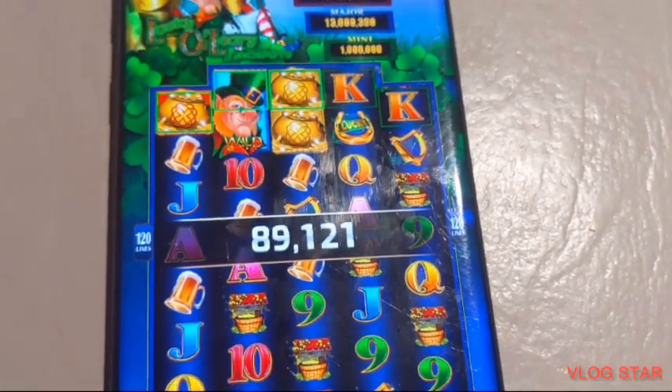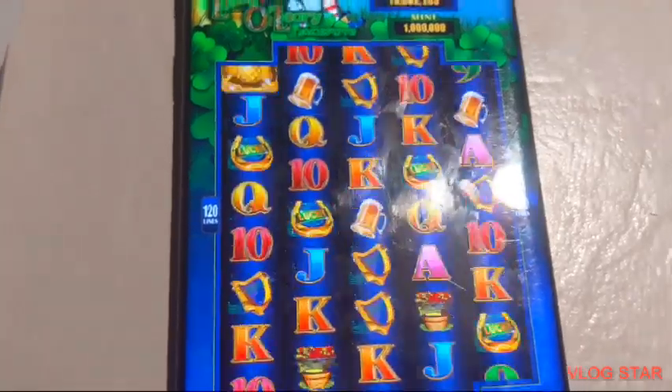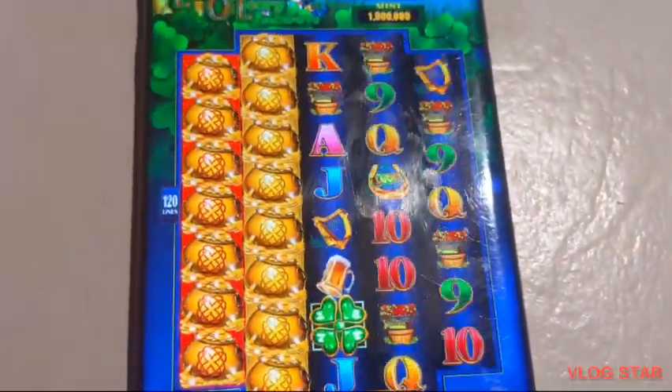Come on, fill them up like the first time. Four games left, come on, come on, oh.